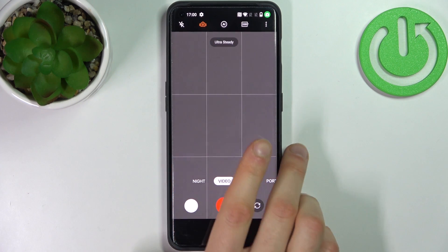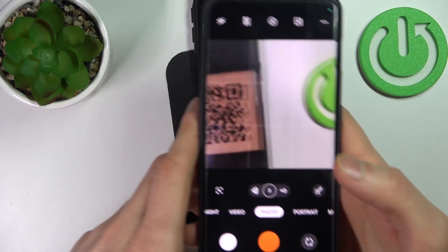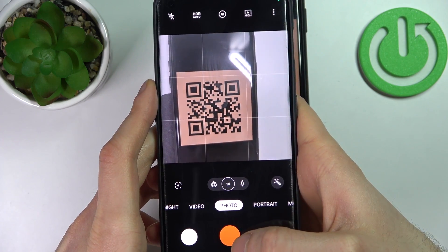First you have to open the camera, then just find some QR code — for example this one — and scan it with the camera like this.